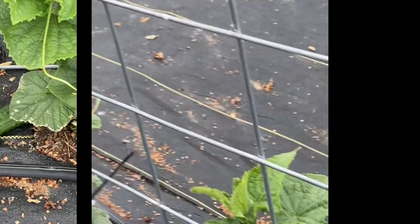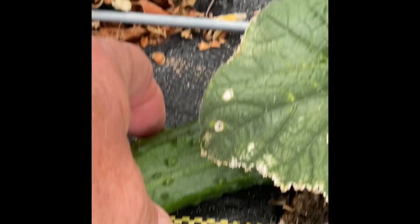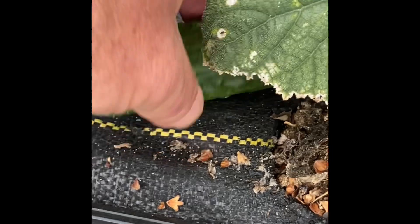They are doing great. We've got our first cucumber - not very big, but there it is. First cucumber of the year.